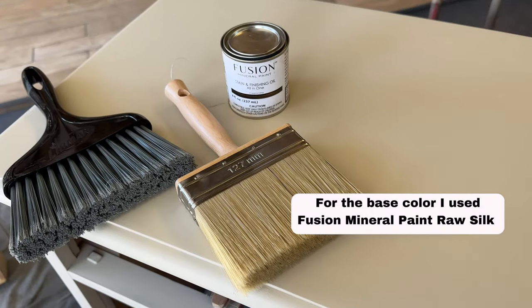Step one is already done — it is primed and ready to go. We are moving on to step two, which is the paint. I'm going to lay down two coats of paint. As soon as that's done, we move on to the fun part where we start to see this look come together. We are all painted and ready for our next step.